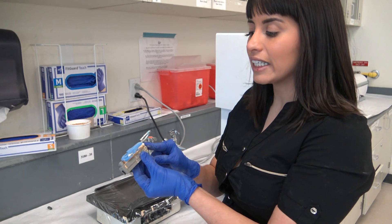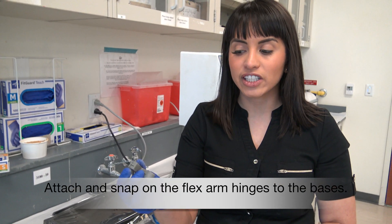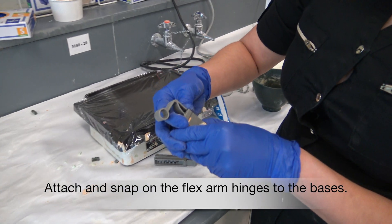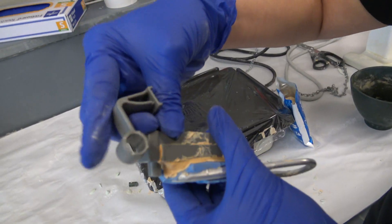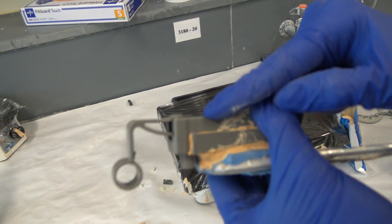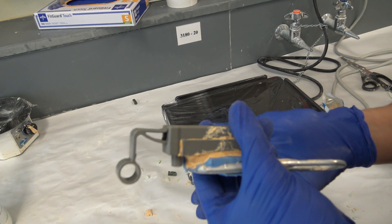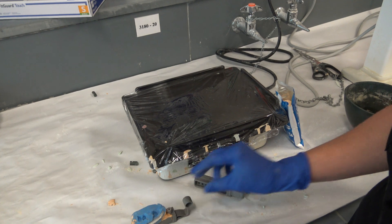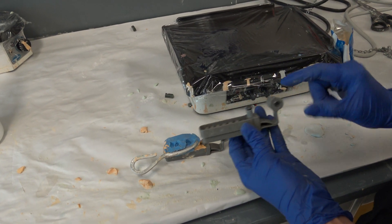Now that the die side of the impression is set, we are going to attach the flexible hinge to the base. You want to make sure that you're snapping it in — do you see how there's a little bit of a rise when it first goes down? You want to make sure that you're fully engaging it and you hear the snap. Once that is done, you're going to flip it over and fill the opposing side as well as the opposing base.